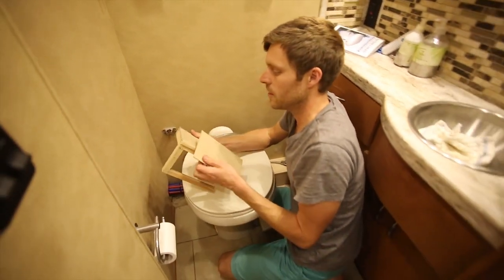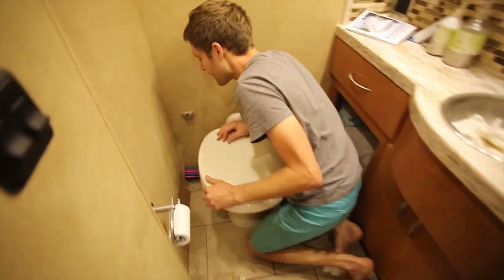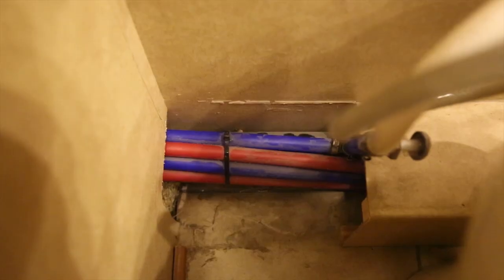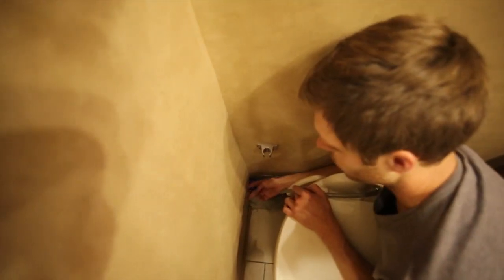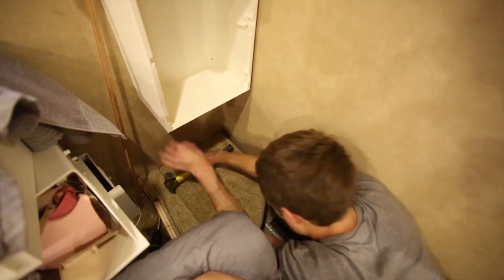I pulled this little piece off - it's literally just held on by some silicone, which is kind of curious. I can see the water pipes and tubes, and the plumbing is running right here through a hole here, so I'll go inspect the other side. It's a good start.